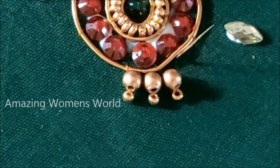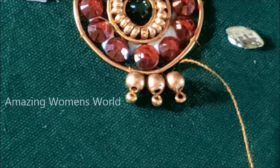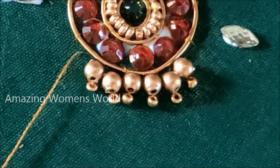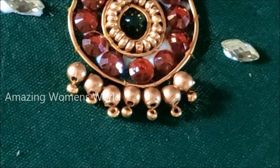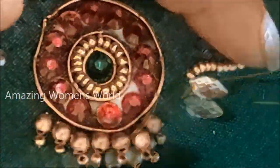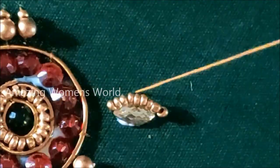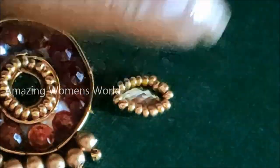Firstly I'll be stitching the center one, followed with three metallic beads to either side. The materials I have used for this designing are easily available in fancy stores and tailoring material shops. Links are also provided in the description box if you want to check them.